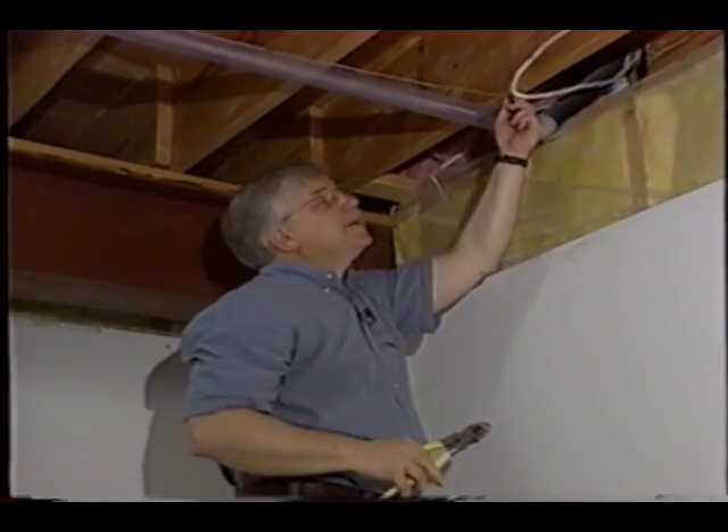Here's the problem. Some idiot used the wrong cable staple to affix this low voltage wire to the ceiling. That can be a big problem.